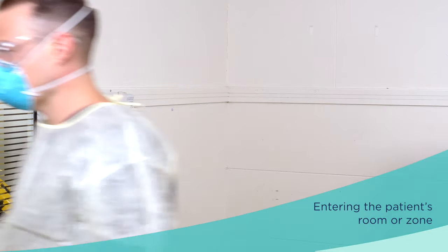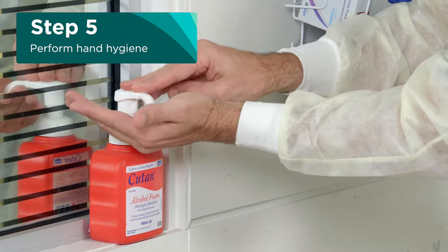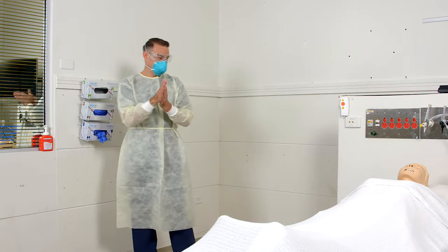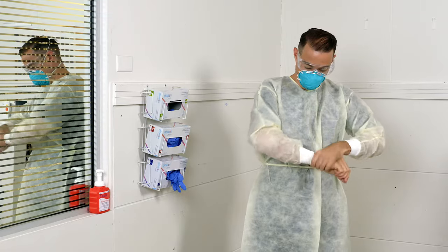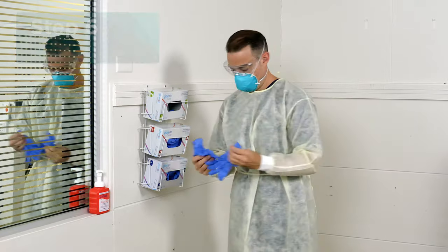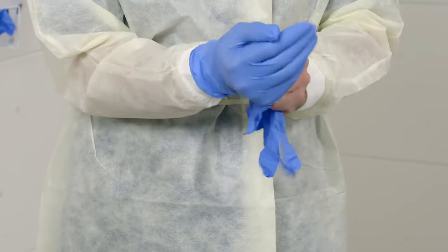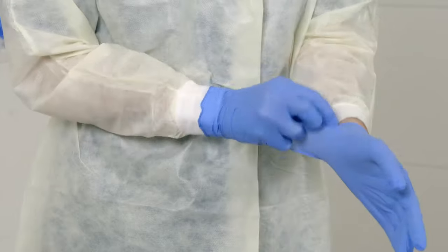Now you are ready to enter the patient's zone. Before touching the patient, perform hand hygiene. Then put on gloves. If you are wearing a gown with sleeves, make sure the gloves cover the cuffs of your sleeves.